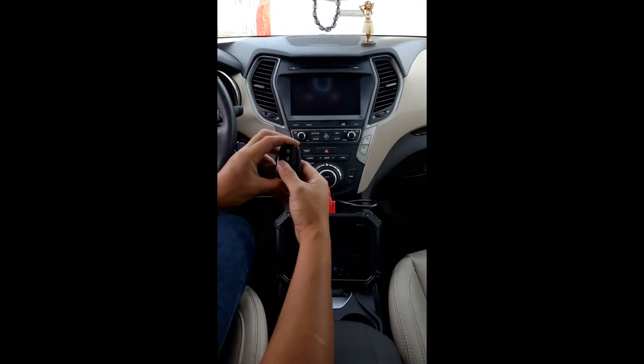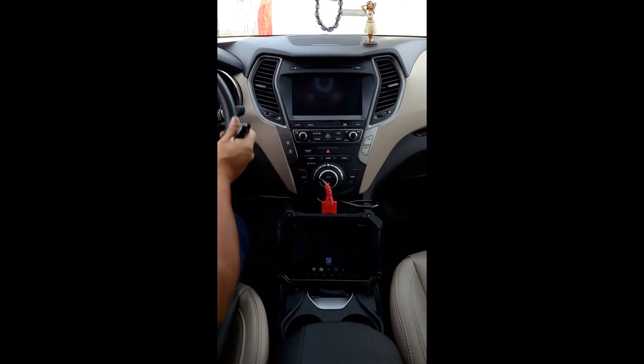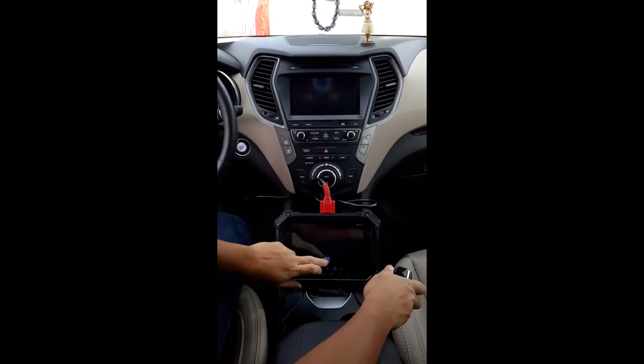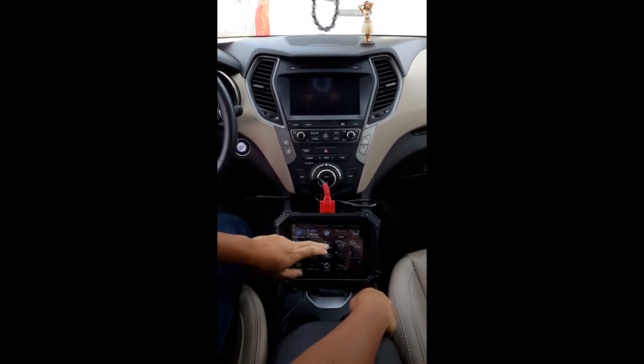2017 Hyundai Santa Fe — we're actually going to read the PIN code through OBD. Here we go, to make it easier for you. There are new logos for it on Hyundai.